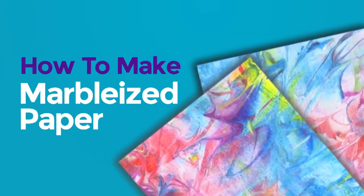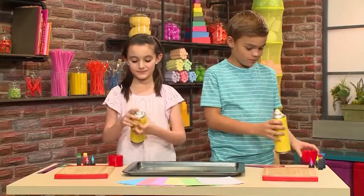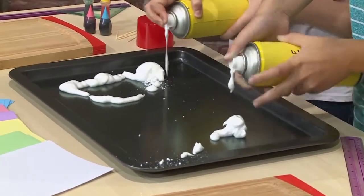How to make marbleized paper. We made this cool paper — isn't it beautiful? We're going to show you how to make one so you can play too. First you need a baking tray, and then you need some shaving cream. Just get regular shaving cream that's white — make sure it doesn't have any aloe vera and no gel cream.